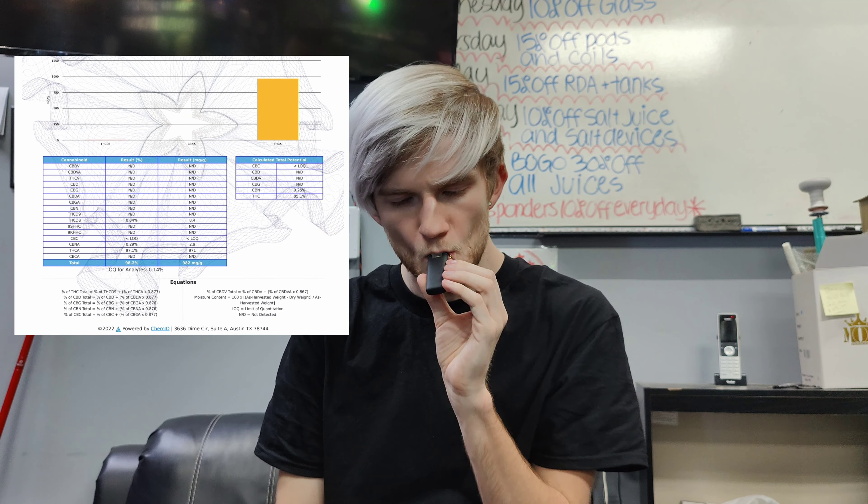But the big underlying question that we all have is: how did they get THCA into a vape? Because THCA is a pre-decarboxylated THC molecule, which means that in a pure state, THCA is crystalline. It is literally a solid crystal. But in this state, it's liquefied.